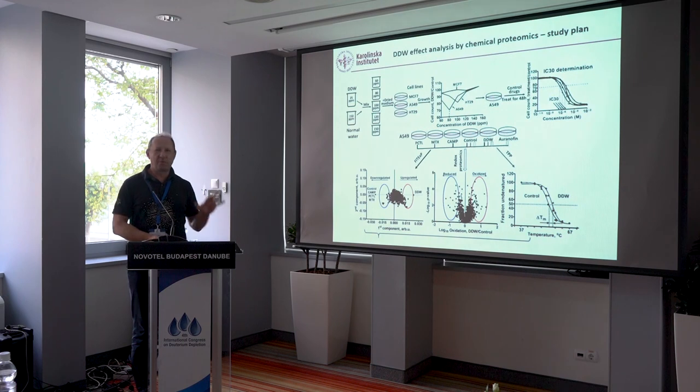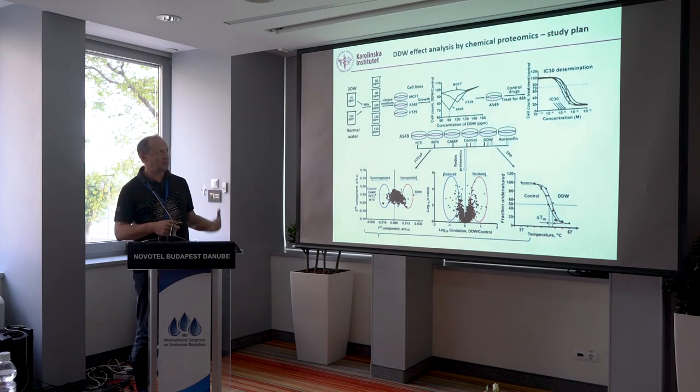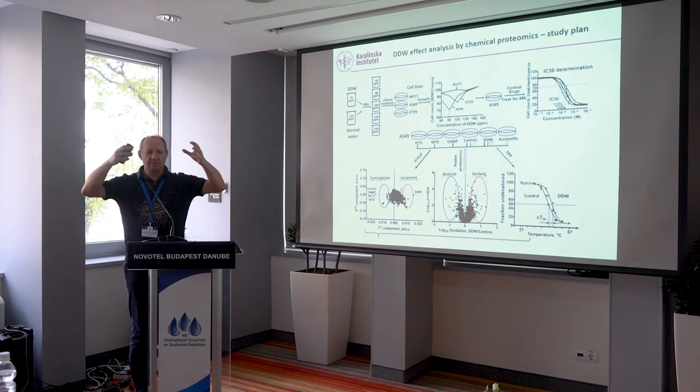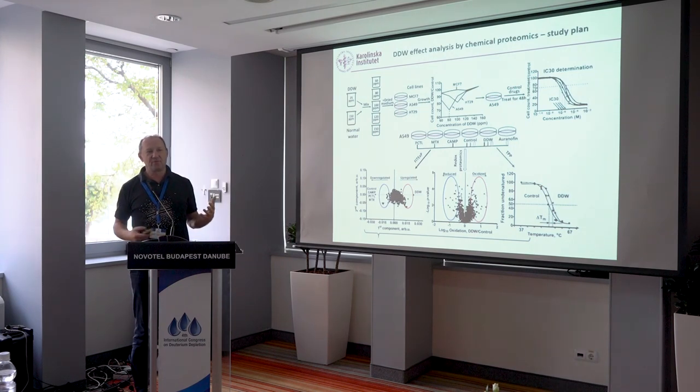We planned this study very carefully. We first tried three cell lines from the deuterium depleted water literature to see which responds best. We then determined the concentration of deuterium at which the effect is strongest, took that cell line and concentration, and added to the panel drugs with well-known mechanisms. We adjusted drug concentrations so they would induce the same biological effect as deuterium depleted water — that's very important. Then we applied our three methods: redox proteomics, TPP, and Phytex. We looked for proteins appearing in at least two out of three lists.